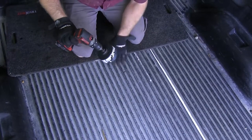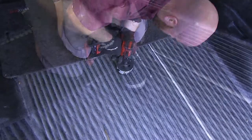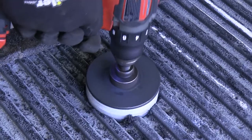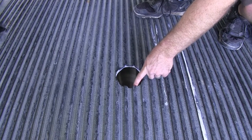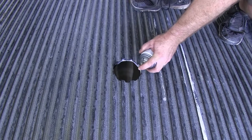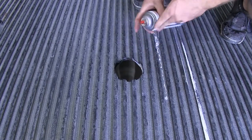Now use a hole saw to drill out this hole to the size indicated in the instructions. The exposed edge around the hole that we cut — take a little bit of spray paint and coat that so it isn't exposed and likely to rust.